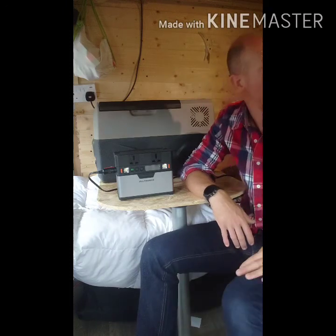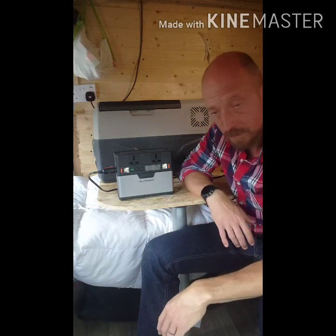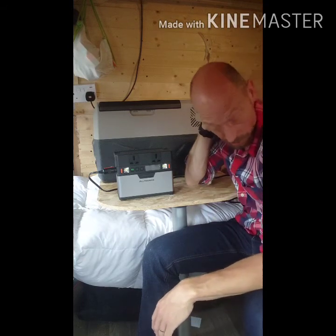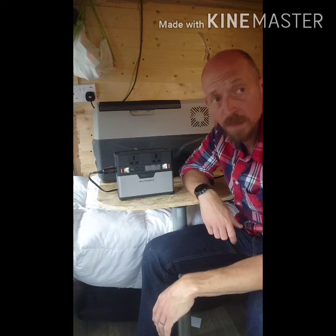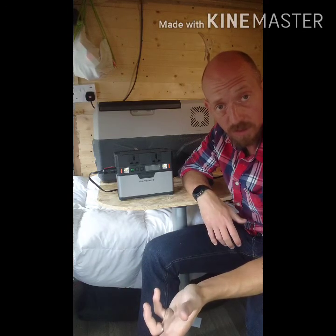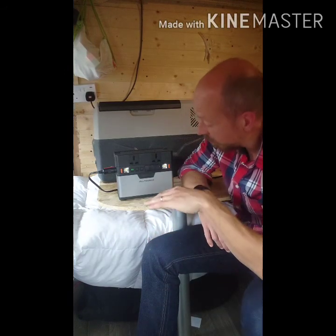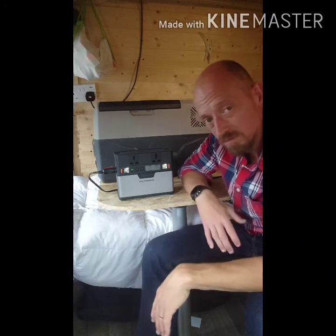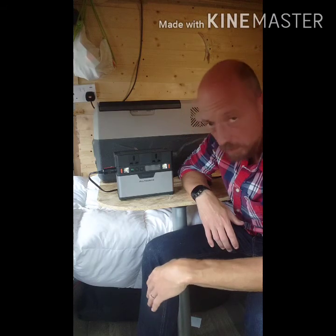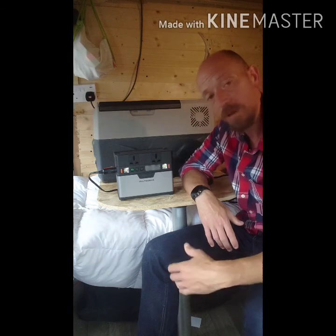We do have our main fridge freezer inside the van powered from our main batteries, but when we go away there are six of us and not a lot of space, so we tend to keep this one in the awning. The kids can help themselves to ice creams, and it's cooler outside at night which helps with ambient temperature, so it draws less power to stay cold. I reckon 20 hours out of this one with no additional solar charging.